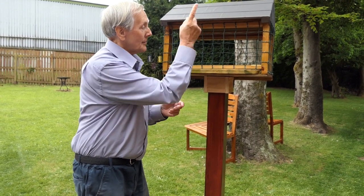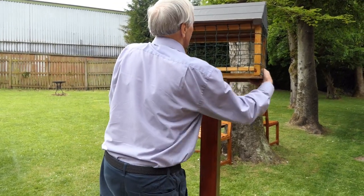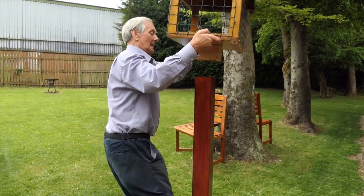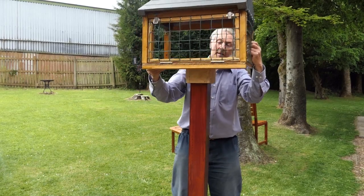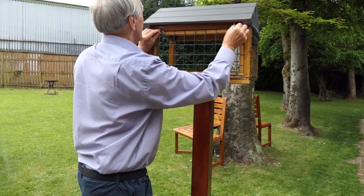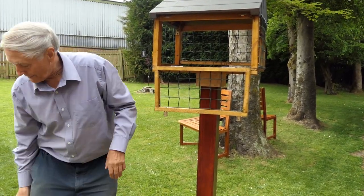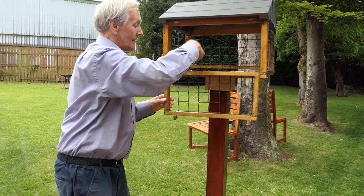Okay, so what I'm going to do now is show you the back — the back opens up. I'm going to turn it around just so you can see it. Okay, now here we have two cups, and this comes down and then of course you can sweep out with that as well.